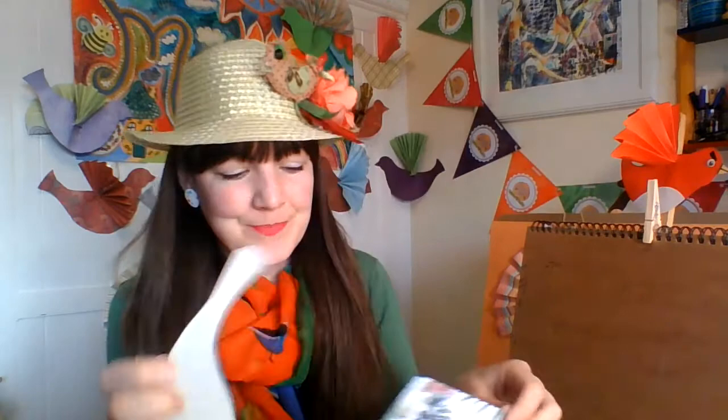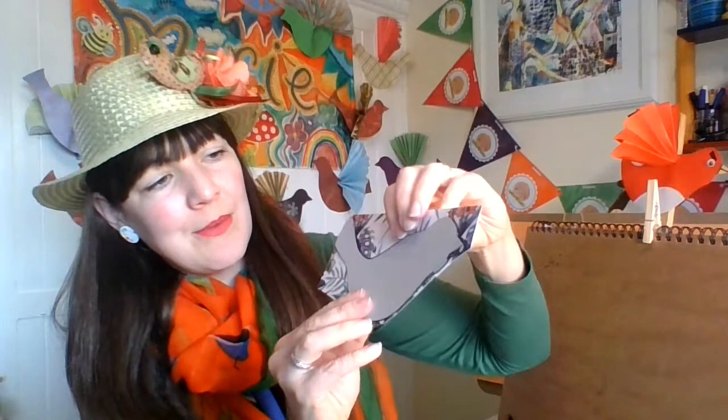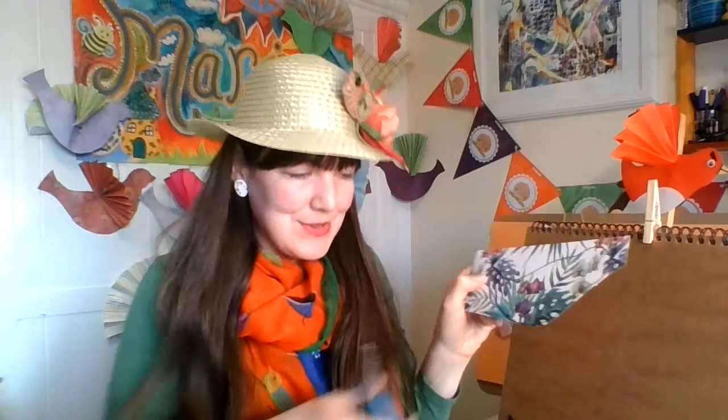I then chose some paper and drew around the bird on the paper to get the outline. You can see I've just got a Sharpie and drawn around the edge of the bird. Then I cut this out — here I've just cut out the bird shape in paper.